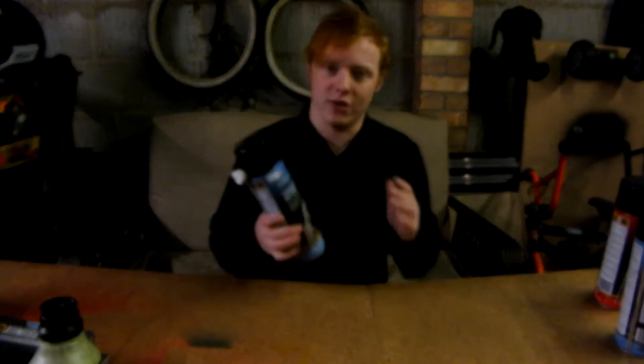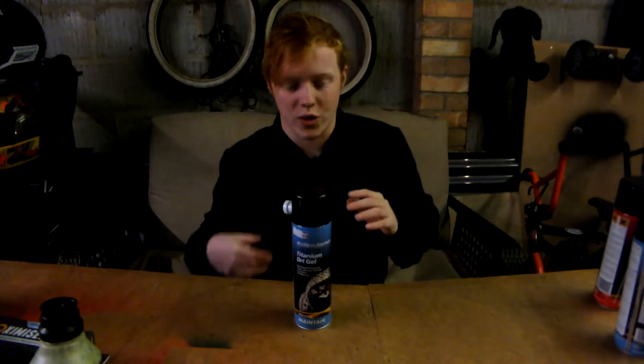Then we have the Titanium Dry Gel. Basically when you spray it on, it won't look clear — it'll form a white, kind of powdery coat on the chain. You'll see this in our stores; if you come in and have a look in our showroom, most of the bikes will have a kind of white foam on the chain — this is this stuff. It'll stick on very well and keep the chain to a really high standard. This one is £10.70, and all of these are available in our showroom.